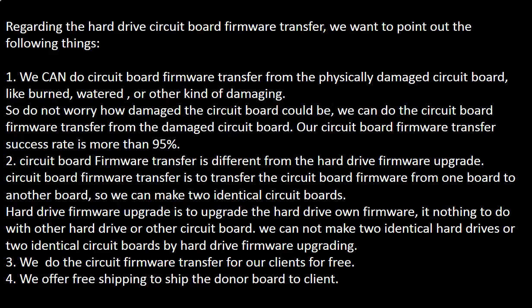The hard drive firmware upgrade is to upgrade the hard drive's own firmware.